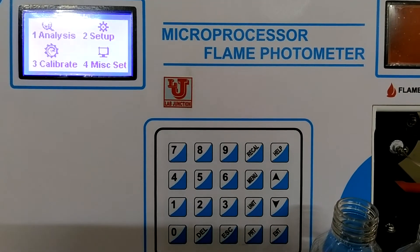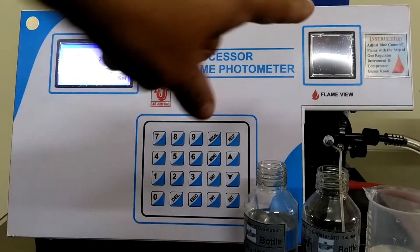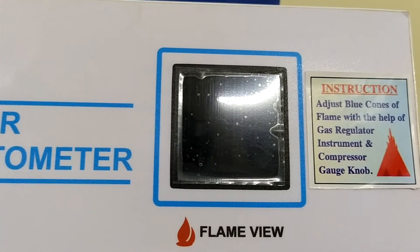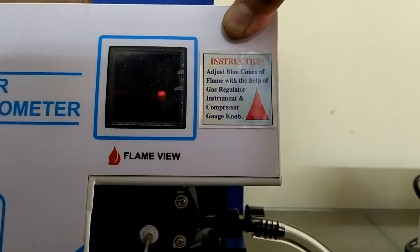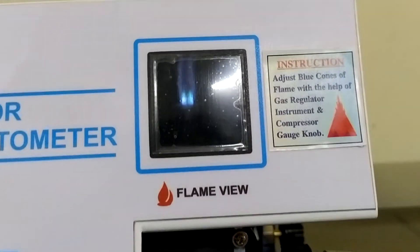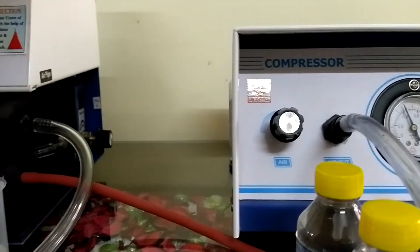Now, if the setup is ready and you switch off the gas cylinder supply, the flame goes out. Switch on the gas cylinder supply again and press the manual ignition. Automatically, the same flame is set up — there is no need to set up the flame again and again, as long as you do not disturb the gas regulator of Unit 1 or the air regulator of compressor Unit 2.